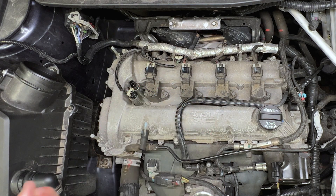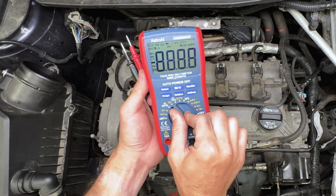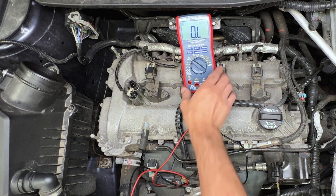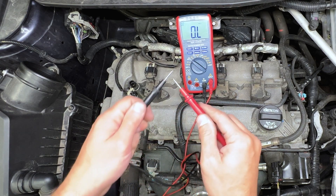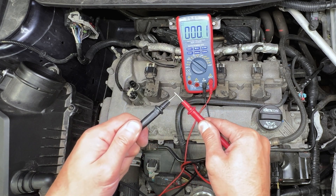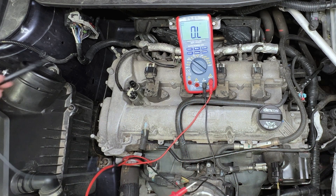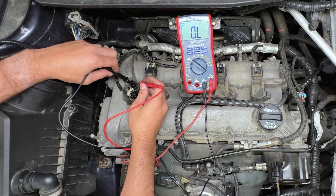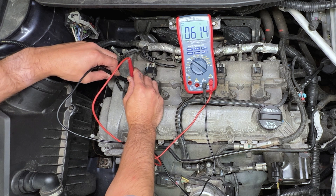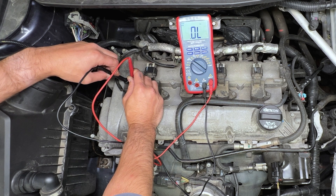We're going to take our multimeter — if you're looking for a multimeter, there's a link down in the description for this one. Check the resistance on our leads; we're zeroing them out. That looks really good. Let's go ahead and very carefully apply that to the two pins inside of this solenoid. The specification here is anywhere between 8 and 13 ohms of resistance.